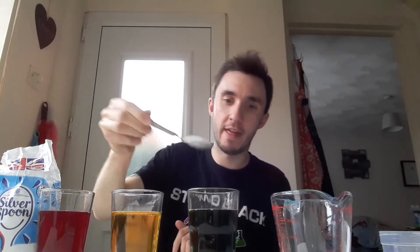And then for your third glass, which in my case is the green one, I'm going to add a little bit more — two teaspoons of sugar into that one. And once you do that, after you've added your sugar, grab another spoon and just give your glasses a really, really good stir. Make sure that sugar is really well mixed in as well as you can.